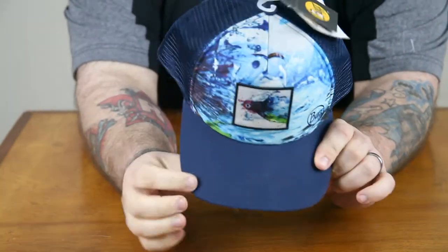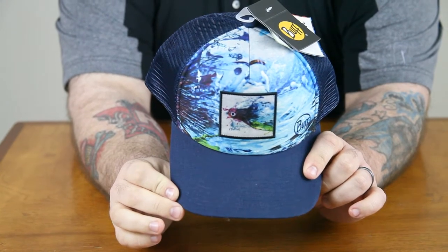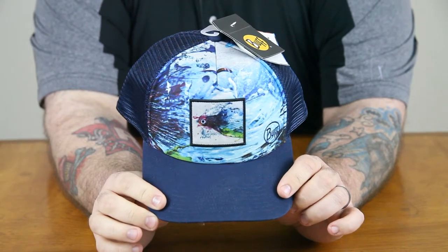The curved visor protects the face and has a dark underbill that won't pick up water glare, treated with a stain release finish — so the bill won't let slime and water muck get in the way of your fun.